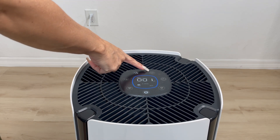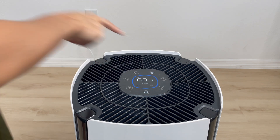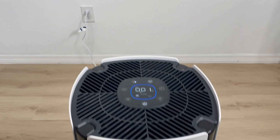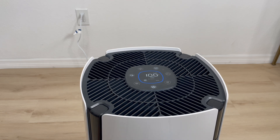This M over here means mode button. You just press it and you will have four different modes. The first one is auto. Press it again and this one is eco — it also tells you right there on the display. Press it one more time and that is turbo. And one more time — that is sleep mode.